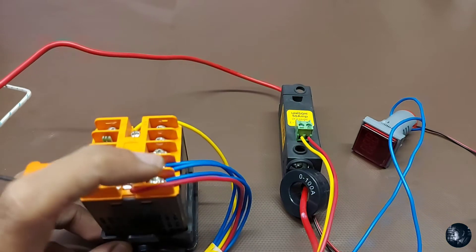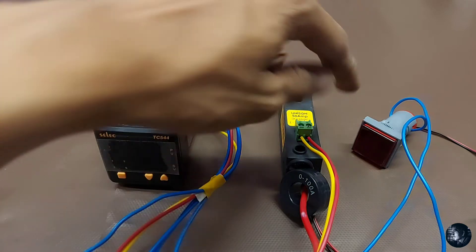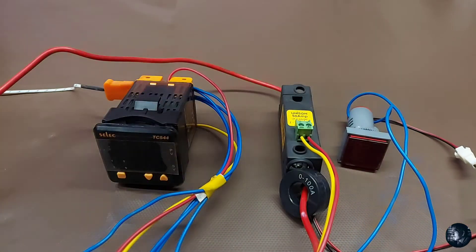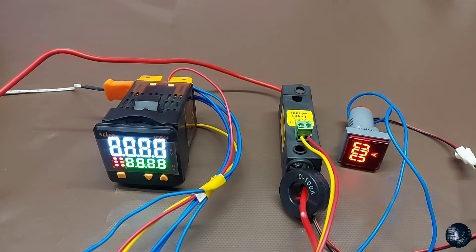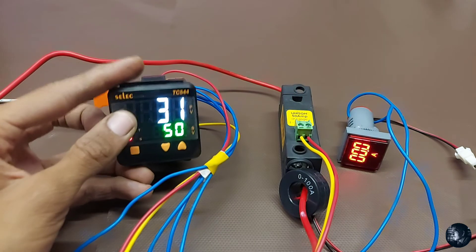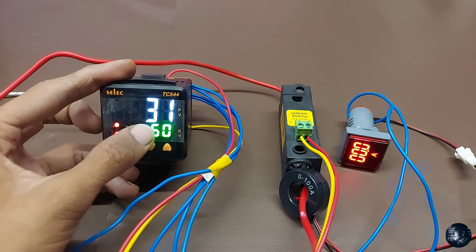Now the wiring is done — the SSR wiring, the power output wiring, the current indicator wiring — everything is done. Now let's move on to the programming setup. Let's power it on. It's showing the room temperature at 31 degrees and the set value is 50 degrees.